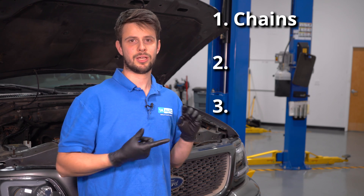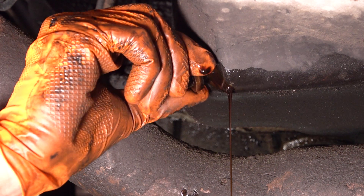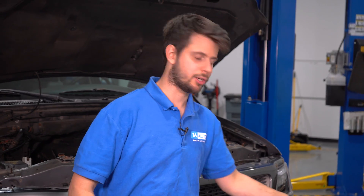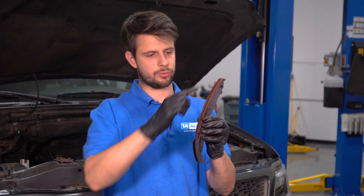So how can a timing chain system even fail? Well, you could have three main failure points: the chain, the tensioner, or the guide — which is what our problem actually is. And the most common denominator for all these parts to fail is usually lack of oil changes. If you don't keep up on your oil changes, not only can your chains wear down, but your guides can wear down too.